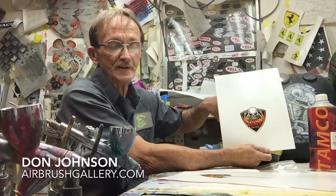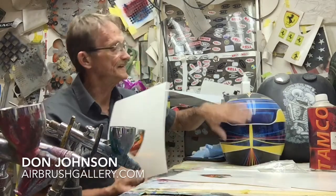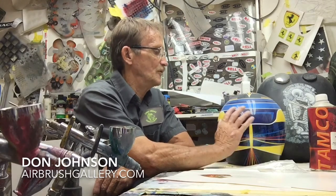Then just like you did with the model car, soak it in warm water, let it get to the point where it'll slide, then slide it onto the surface wherever you want the decal. Once I have it in position on the surface, I let it dry real well and then put a couple more coats of intercoat clear on it. It's usually the last thing I do in the project because I don't want to disturb it or get overspray on it.